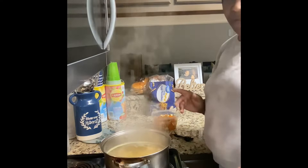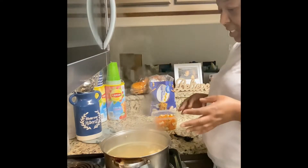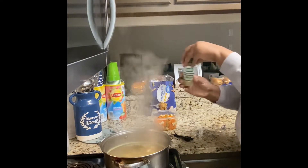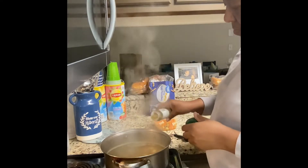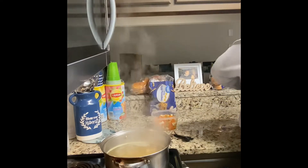It's been about 15 minutes. The meat is real tender, seasoned pretty well, but I'm going to add a little bit more complete seasoning and a little bit more seasoning salt.